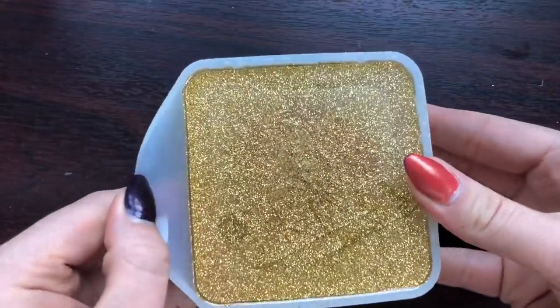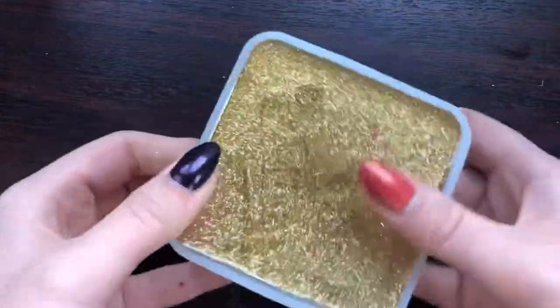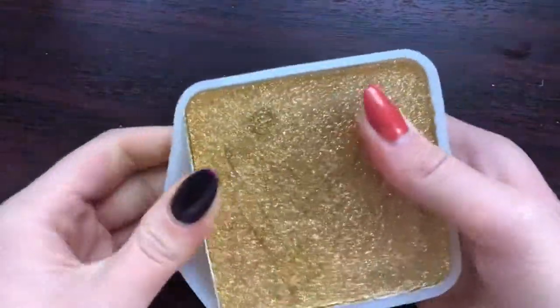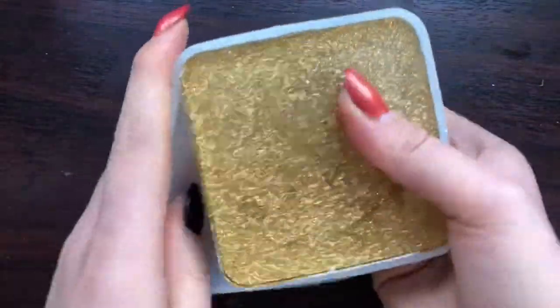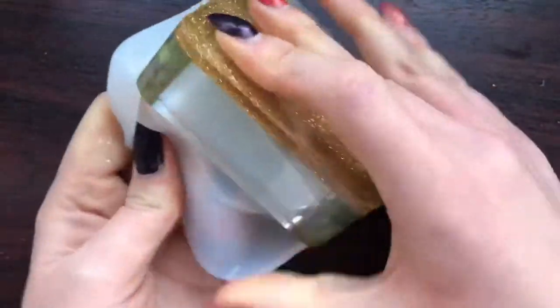It was then time to demould. I don't know if anybody else is the same, but this is the most nerve-wracking part of any resin project for me - but it's also my favorite. I love demoulding resin stuff. Let me know in the comments if anyone else feels the same.